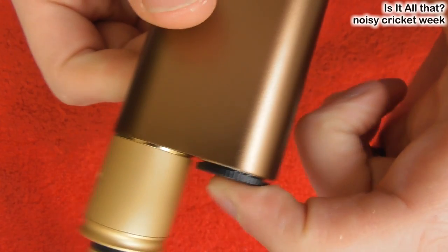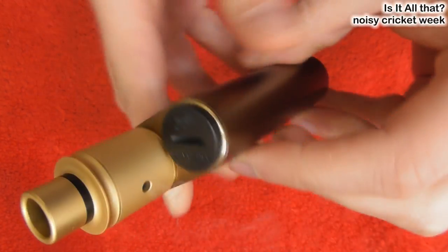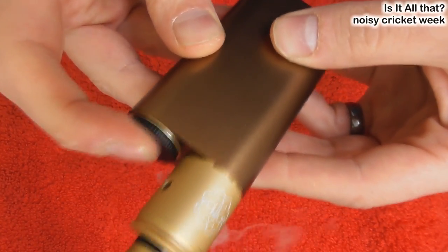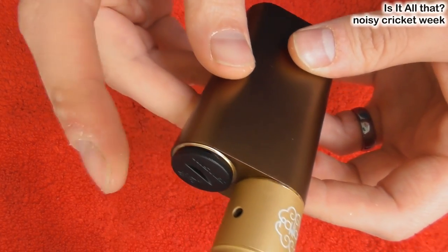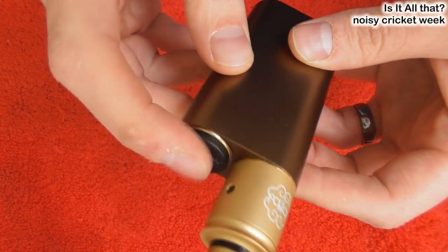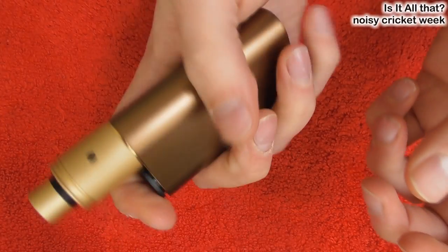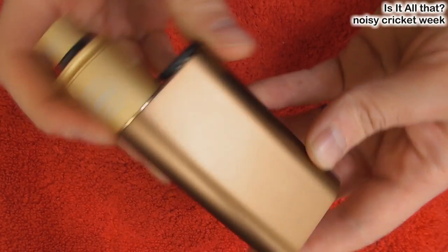The button has a very slight throw to it — it's a bit clicky but there's not much feel to it. It's very much a hair trigger; a tiny little push and you're in business. You can hold it different ways — completely up to you. There is the mod, all back together.